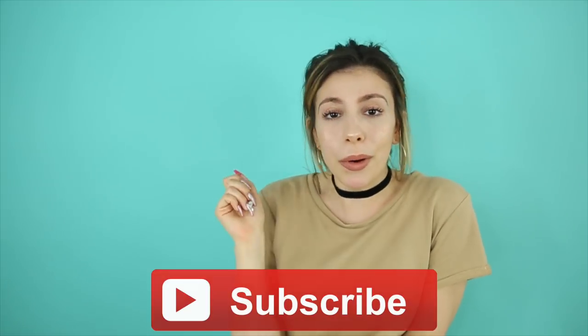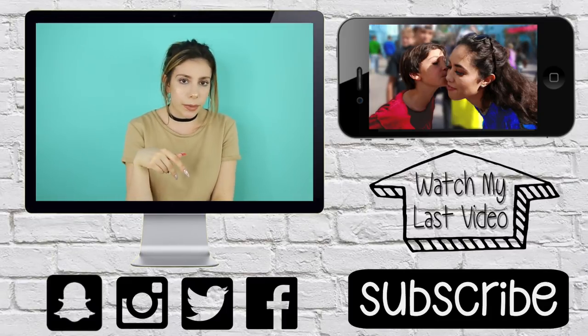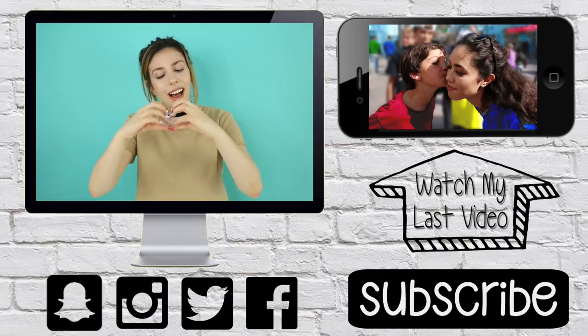So what do you think of the video? Did you enjoy it? If you did, make sure you subscribe to my channel for more and leave a comment letting me know which prank was your favorite and if you're gonna do any of them. If you do, send me a picture on Twitter or Instagram — I definitely want to see your prank and the reaction. Thank you so much for watching! You can click on screen to watch my previous video or check the description for all my social media links. I'll talk to you guys later, bye!